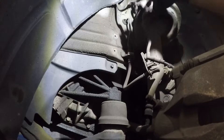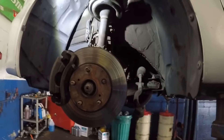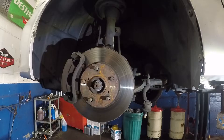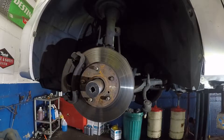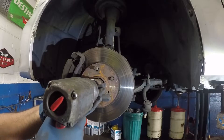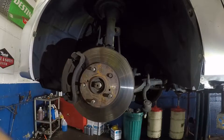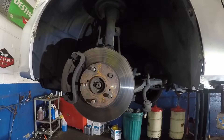Now we'll remove this bolt right here at the front. This is 32mm, so you need a 32-millimeter socket — your socket may have a different size, but this is 32. There you go, and this axle should move just like that.